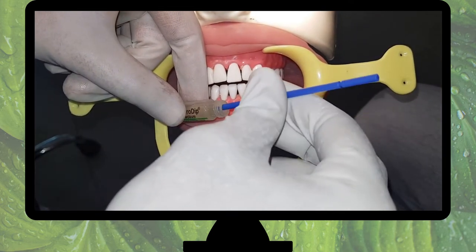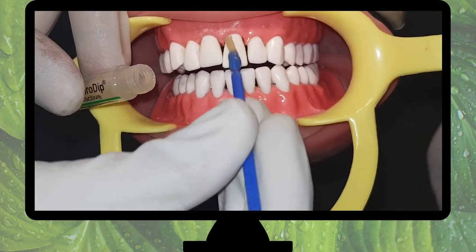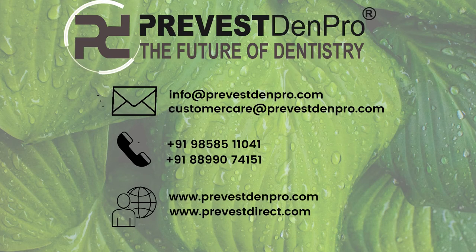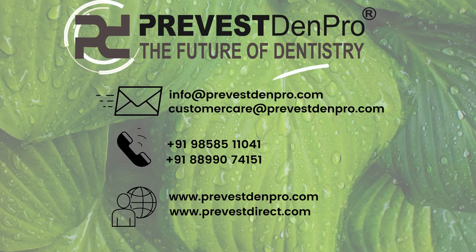The brush tip ensures a uniform thin layer of varnish. This quick-dry varnish improves the ease of application for long-lasting results. For more information about our products, mail us at info@prevestenpro.com or customer.care@prevestenpro.com, or visit www.prevestenpro.com.